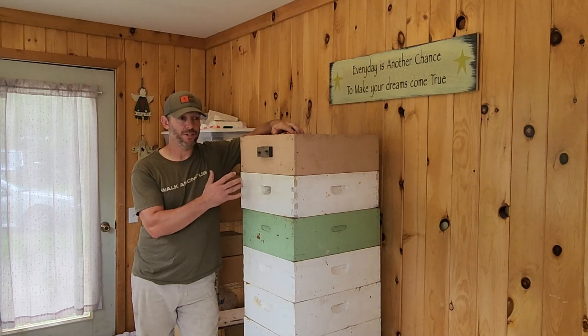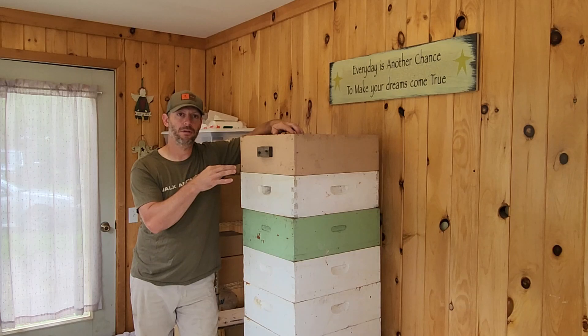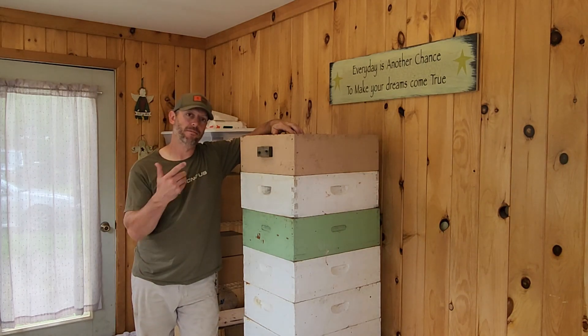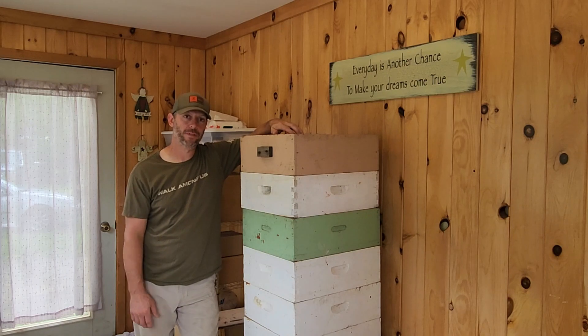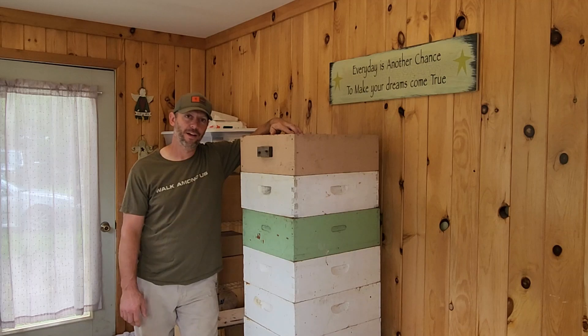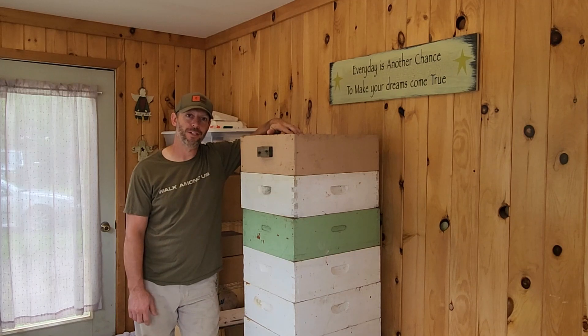So we want to let them work the goldenrod and fill the boxes back up again. After extraction, we'll scrape some of the propolis and some of the extra comb and wax off and then get them right back out there. Hope you enjoy the little bit of video. Hit the like and share it if you want, and maybe subscribe if you haven't yet — we appreciate it. Leave a comment below about how your extractions go this year.